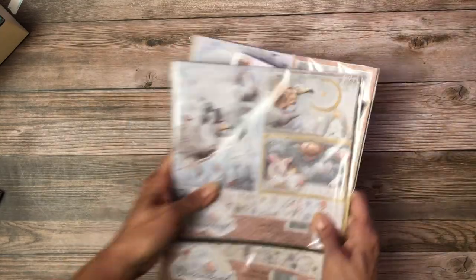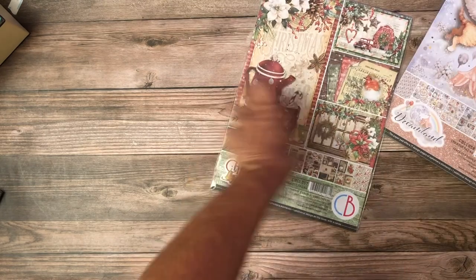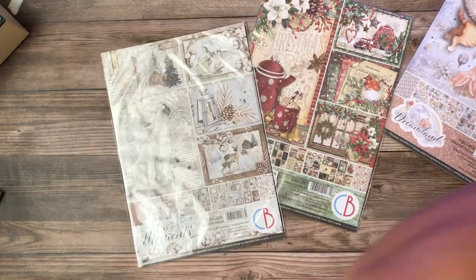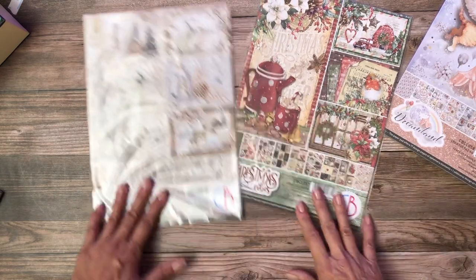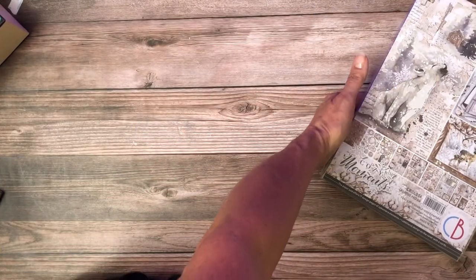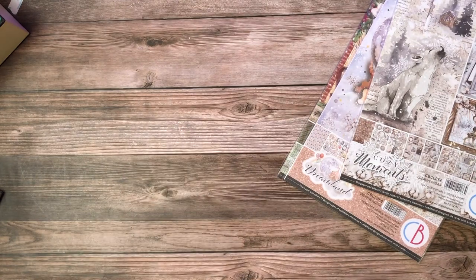And that's it! So we had Dreamland, we had Christmas Vibes, Cozy Moments — those are the three collections available now at Scrap and Create, the winter collections for Ciao Bella. Hey, thanks again everybody for tuning in. This is Daphne from Scrap and Create — have a great day!